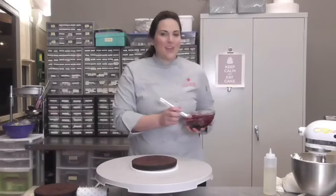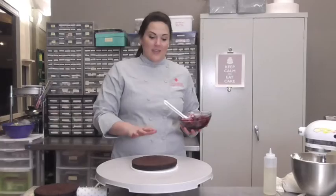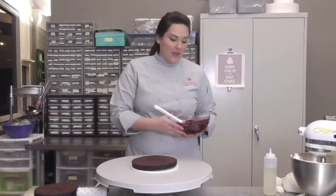Hi, I'm Casey Lackey for Innovative Sugarworks, and today I'm going to show you guys how to stack and fill a cake. I do what's called a four-layer tort, which means I have four layers of cake and three layers of filling. I've got some of my filling here and my buttercream, so we're going to get started.